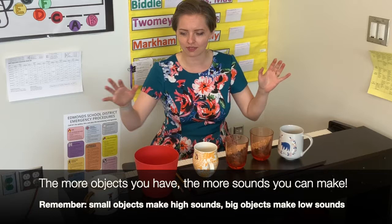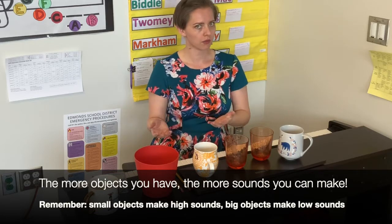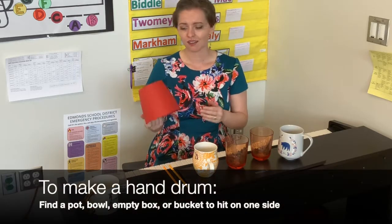I have lots of different surfaces here, and the reason is each object makes a different sound. As we know, the smaller something is, the higher the pitch is going to be; the larger something is, the lower the pitch is going to be. So for instance, this plastic pot — all I have to do is turn it over and I can play it like a drum.